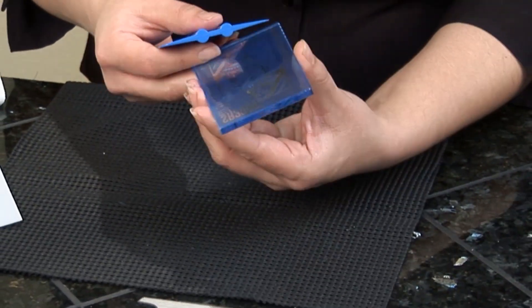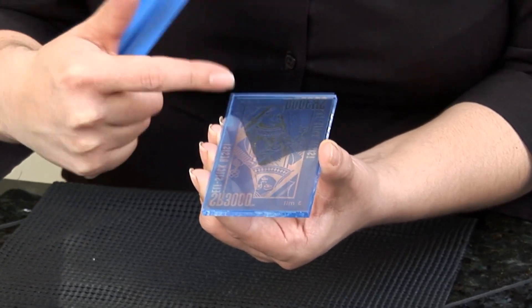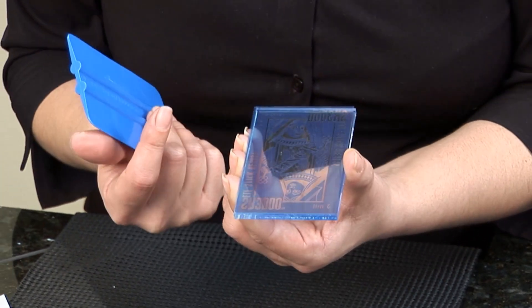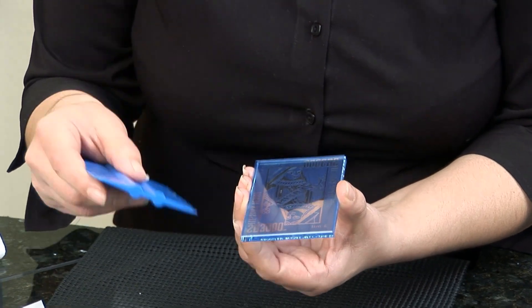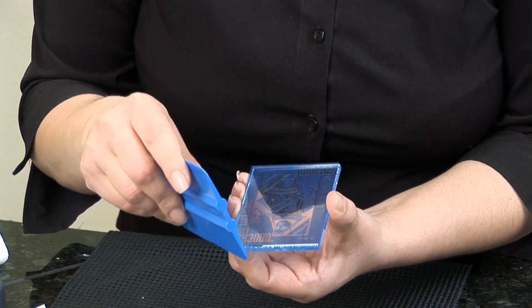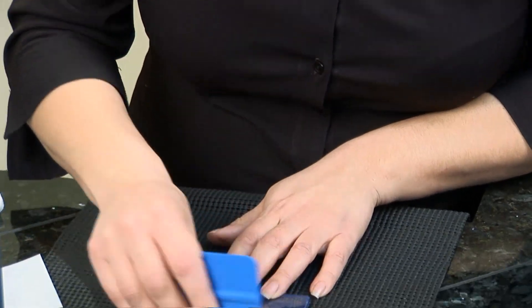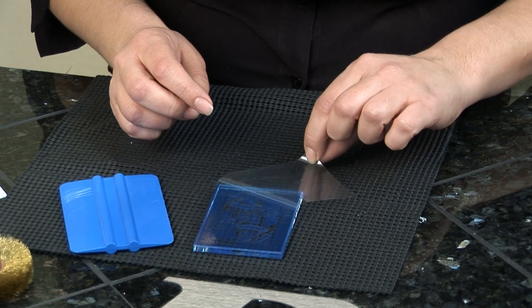Now, if you notice, there is a shiny side of the photo resist — we call that a clear carrier. That needs to be removed before I can sandblast. The way that you separate that carrier from the photo mask is to use your burnisher and flick up the corner. You can apply it down, squeegee, and then just flick the corner and remove that carrier. It comes off very easily.